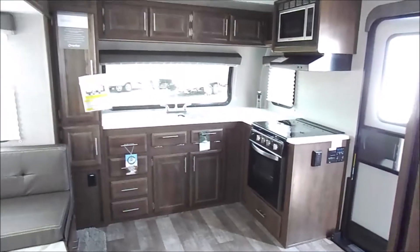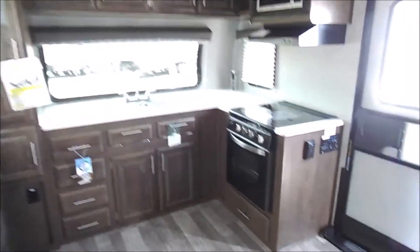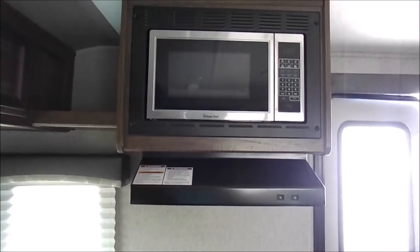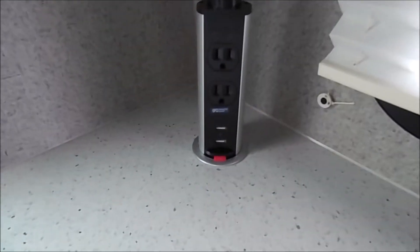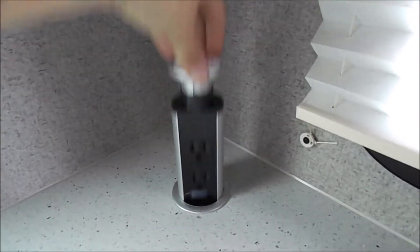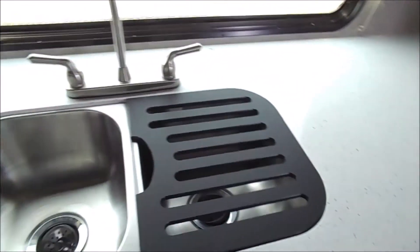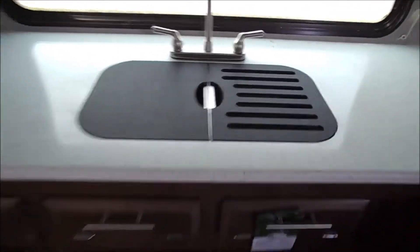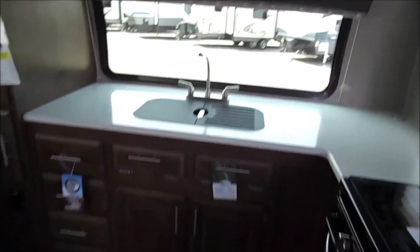I'll spin around to the front where you've got your kitchen. There's a lot of countertop space and cabinets in here, so if interior storage is what you're looking for, this definitely has it. A small new feature is the pop-up outlets with two USB ports and two standard outlets — kind of a neat feature. You've also got a stainless steel sink and the big front window with cabinets all around.